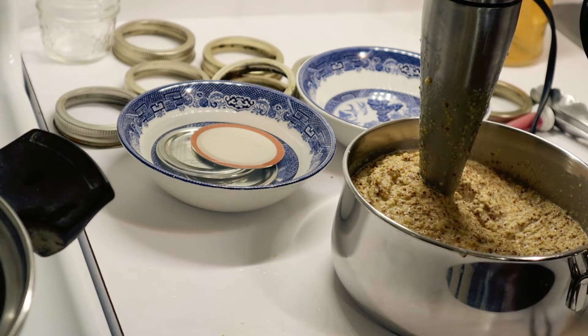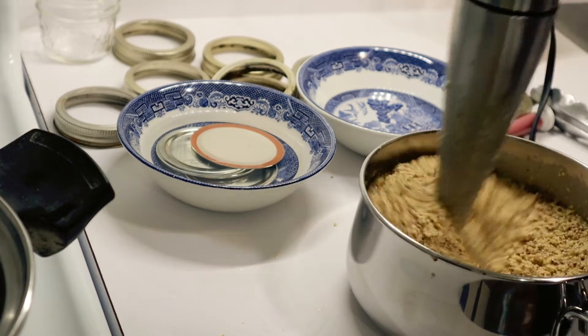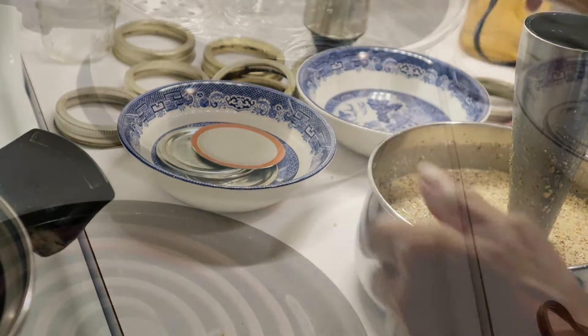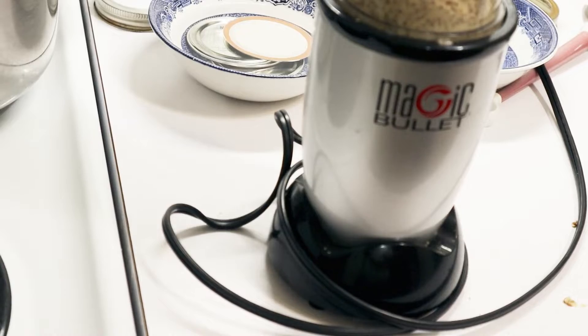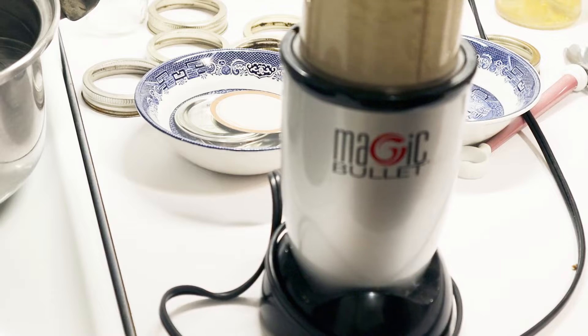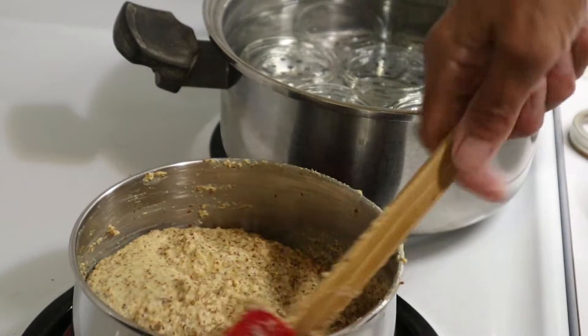Taste test. I understand that it gets a little bit milder if you let it sit for a month, and I think we're definitely going to do that here. I think Mark will like this. I wasn't totally happy with the amount it got broken down, so I pulled out my little magic bullet and I'm putting it through that to grind it up a little bit more — and it seems to be doing a very good job. My mustard is now on the stove warming up before I put it in mason jars and can it.